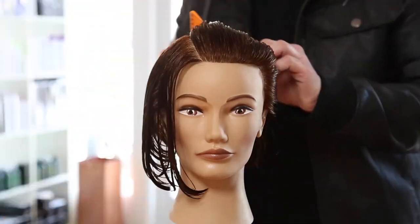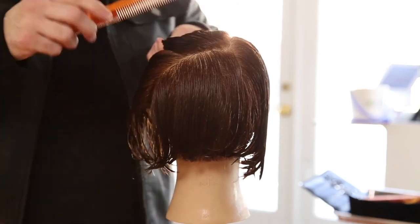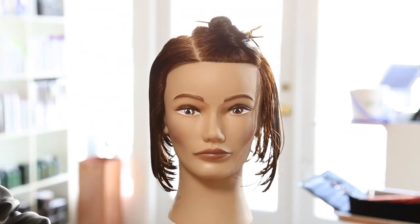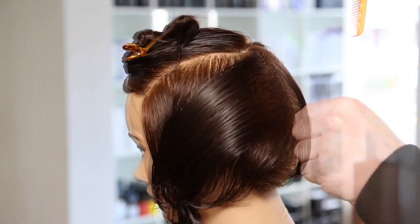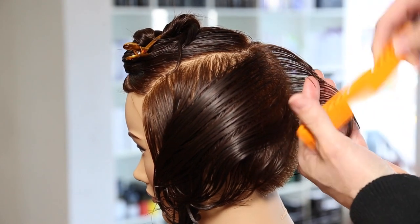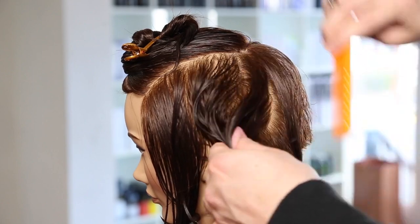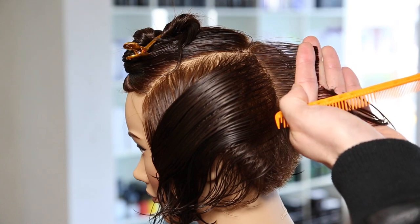We're going to start off by taking a right-hand side parting, but if your guest parts on the left, just do it on the left. Then we take from mid-crown in the back down to behind the ear to part that off, and I take along the parietal ridge to create that rectangular shape. The entire right-hand side is left out, and we section off that rectangle on the left, which is our heavy side of the haircut.